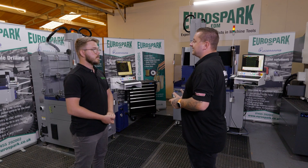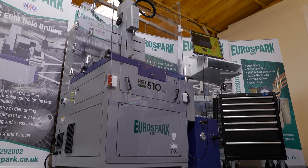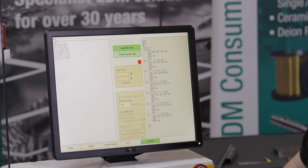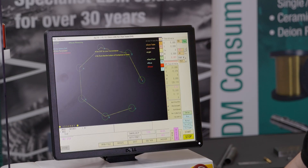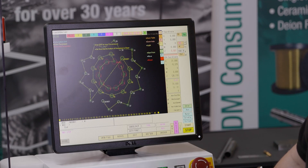So we spoke about NSD, but what are some of the features on these machines? So they're really easy to program. You can do a simple positional input at the machine. It's got auto patterns for doing PCDs and simple patterns. And you can also load a DXF and the machine will read points and arcs and calculate the most efficient toolpath.